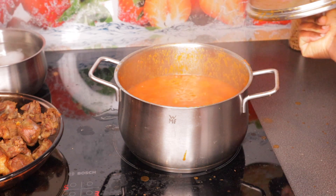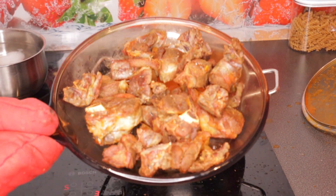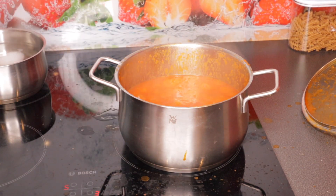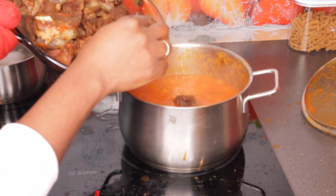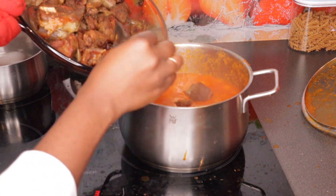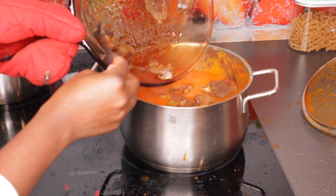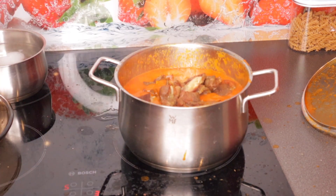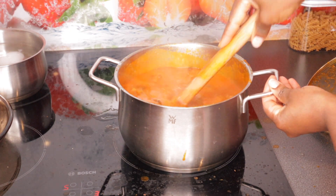Now I'm adding the goat meat. What I did was grill it in my oven — I put it in a pan and grilled it. Now I'm adding it right into this tomato sauce. Look at that!